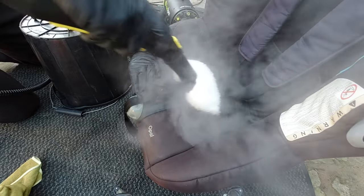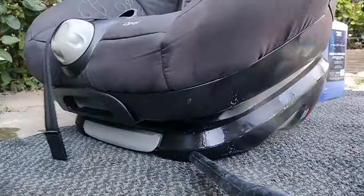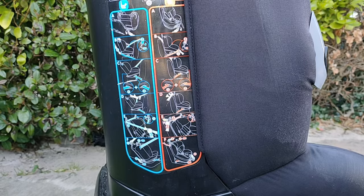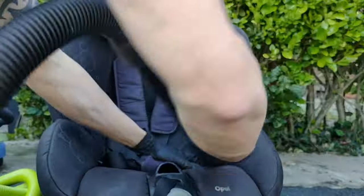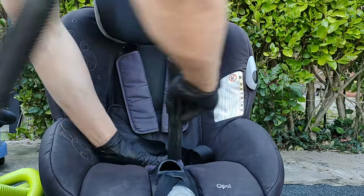The great thing about steam cleaners is you can take the heads off and use the pressure head, which blasts all the gunk out of the gaps and really makes light work of it. If you don't have a steamer and can't afford one, there's no shame in that — just use a brush or a microfiber cloth. You won't get the same results but they will still look good in the end.